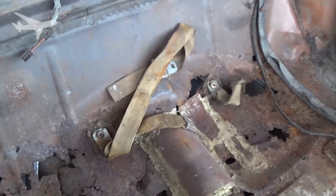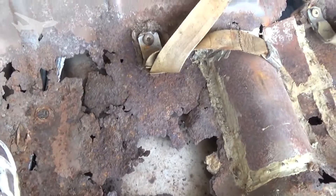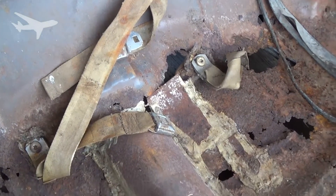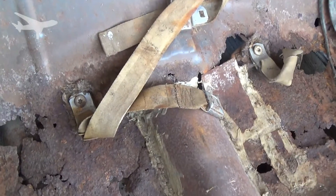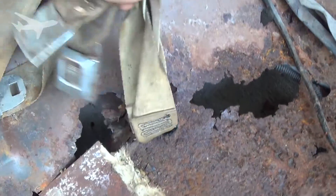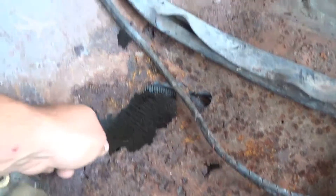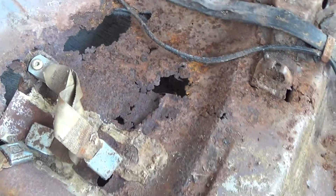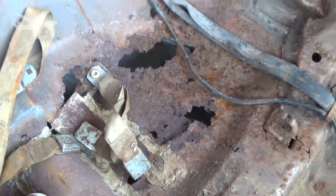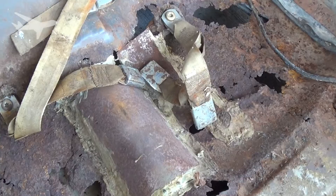We do have some issues back here — as you can see, we can see the muffler, and that's not good. Everything that glitters really ain't gold, and that makes sense further on down the road. Someone tried to do a past repair job but they didn't do a very good job of it, but we will be replacing that.